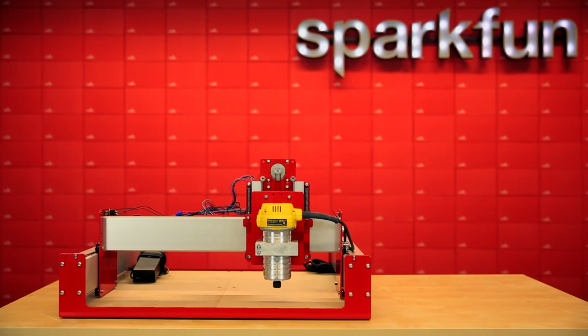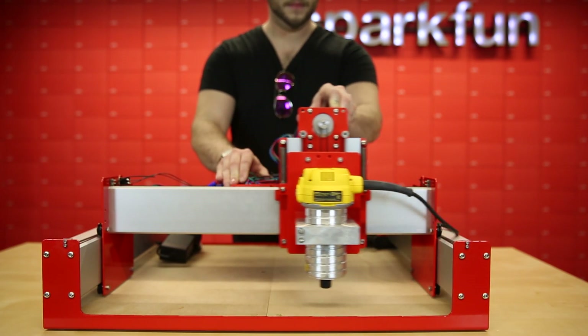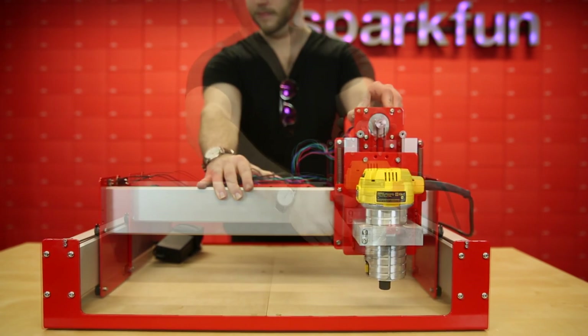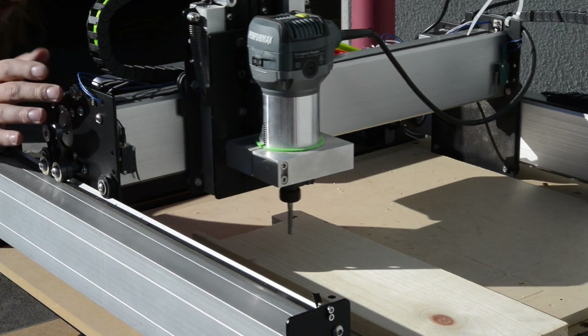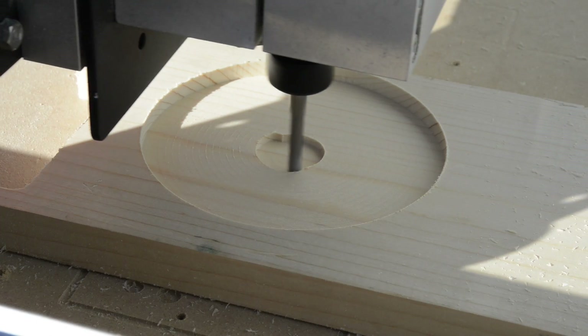This product is a collaboration between SparkFun and Carbide 3D to bring you our version of the Shapeoko platform. The Shapeoko is an affordable tabletop CNC router, which means you can set it up and route any design you want into a variety of materials — most woods, MDF, even thin aluminum.